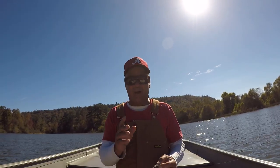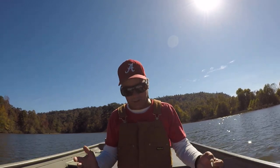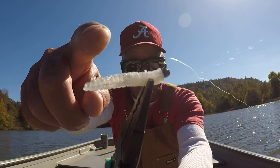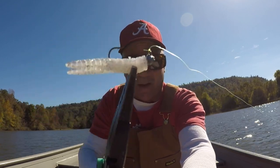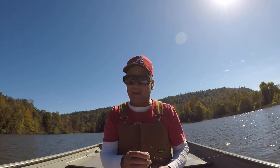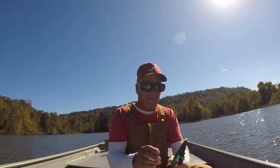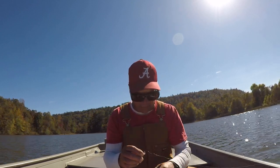I want to show y'all something that's extremely important. Here's the jig — notice how the top of the hook, right there at the point, is in line with the eyelet. Just about all these jig head hooks are like that, and that's not good at all. What happens is it causes you to lose fish, and there's no reason to lose fish when you get bit. When a fish holds this jig there's no reason not to hook him. I lose very few and I'm going to show you how.